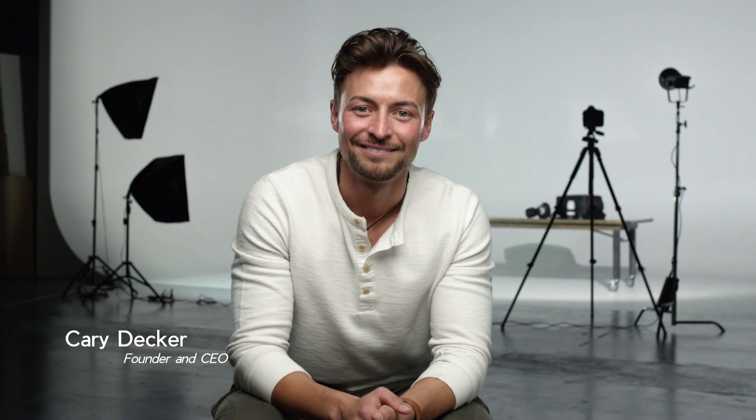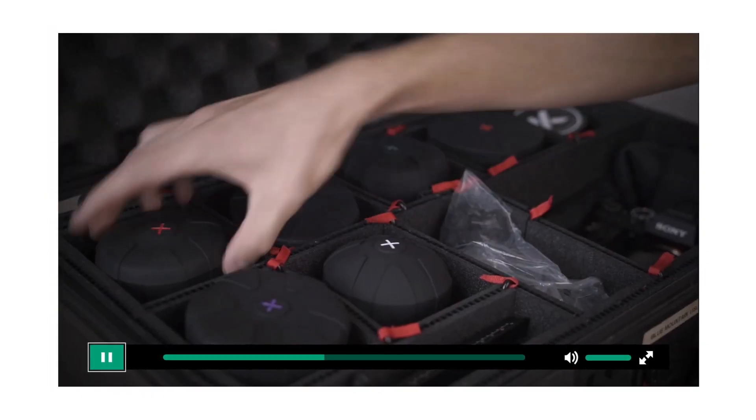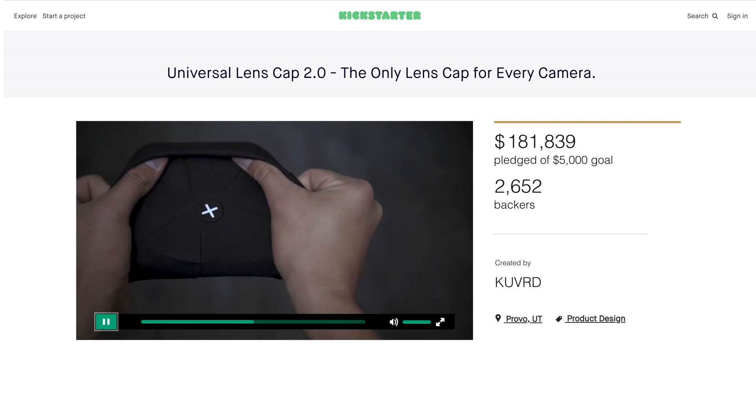Hey, I'm Kerry, the founder of Coverd. Our first product was the Universal Lens Cap. Thanks to the success of our campaigns and the support of this community, we have returned, and this time with a brand new product. I give you Coverd's Universal Camera Strap.